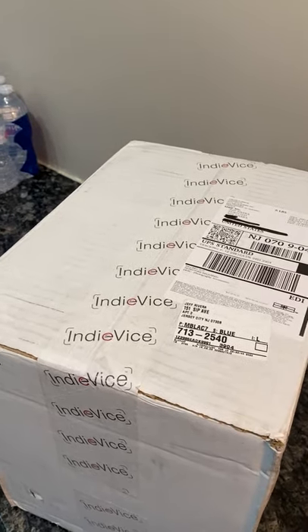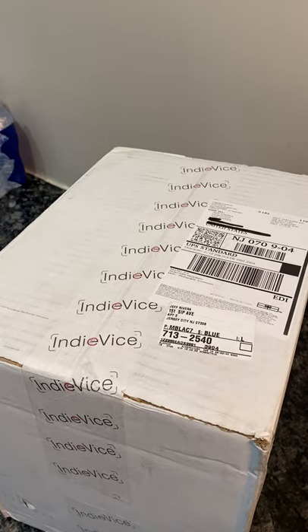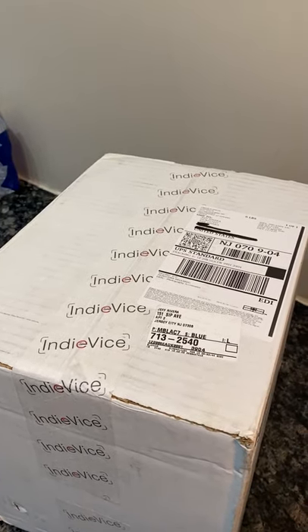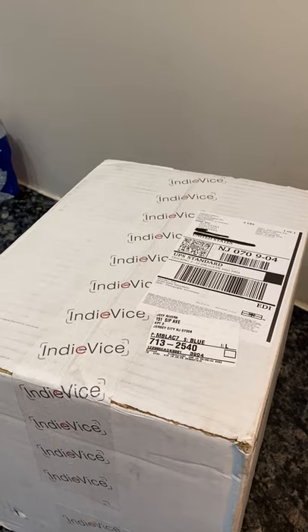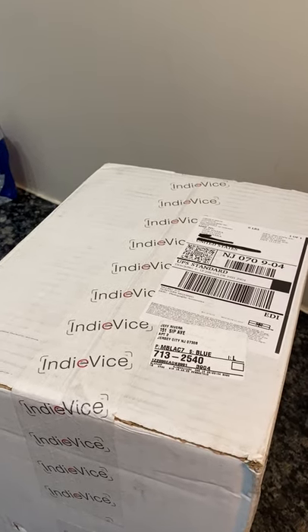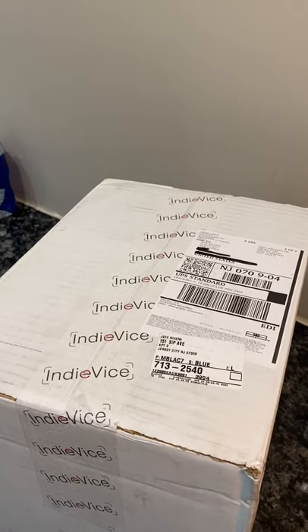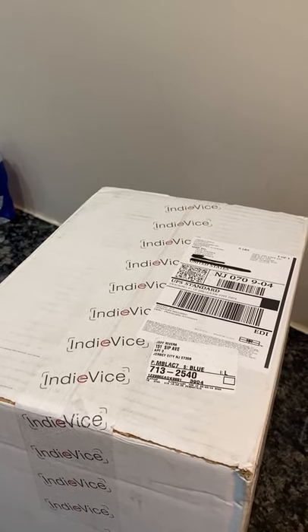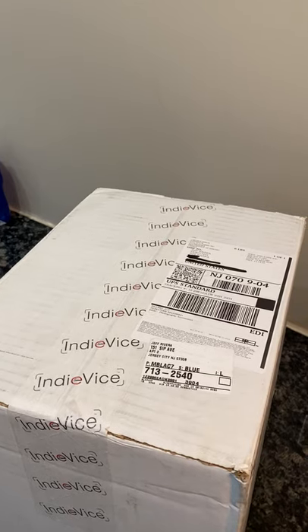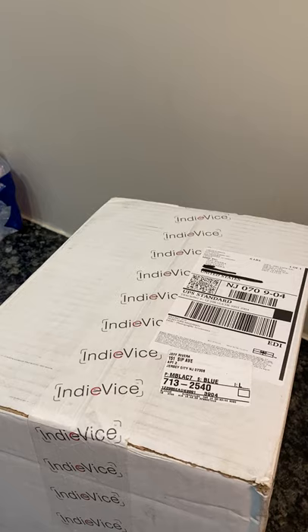I'm so excited because we got a great device called IndieVice, which is used to make a smartphone smarter and to be able to use a camera function on it so that it works closer to a DSLR. I'm really excited about this because I'm going to be doing a photo shoot this week and we're going to get a chance to take a look at some of the capabilities of this device.